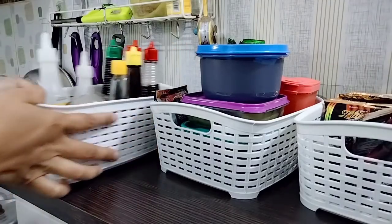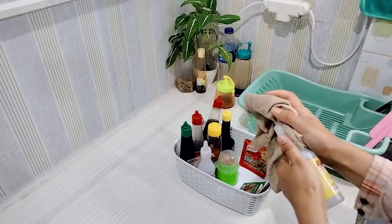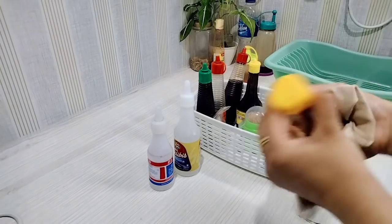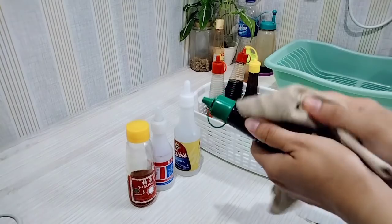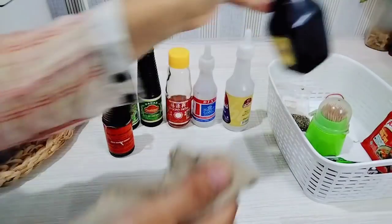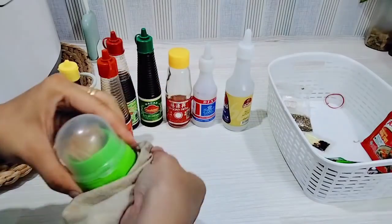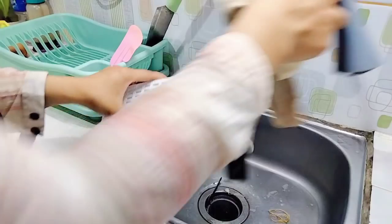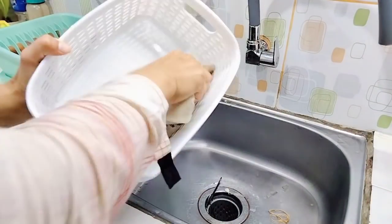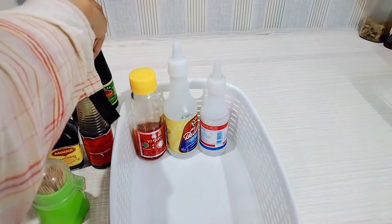Oke, ini udah selesai dan udah rapi. Sekarang aku lanjut mau beresin untuk perkecapan — ada cuka, ada minyak wijen, minyak inggris, ada kecap ikan. Karena disimpannya di samping kompor, jadinya gampang banget berminyaknya. Jadi ini aku lap-lap aja, sebelumnya debunya aku kasih Mr. Muscle sedikit biar hilang untuk lemak minyaknya. Ini aku lap-in semua dan untuk storage-nya juga udah lumayan kotor, jadi ini aku lap aja, gak aku cuci biar lebih cepat. Karena ini udah agak siang dan airnya juga udah gak ngalir ke sink, jadi aku lap aja deh untuk storage-nya.